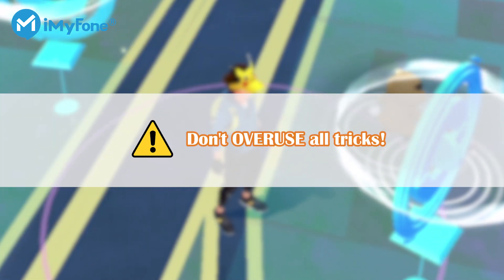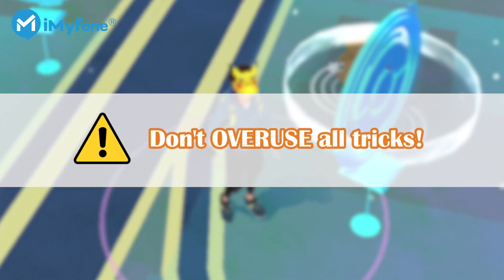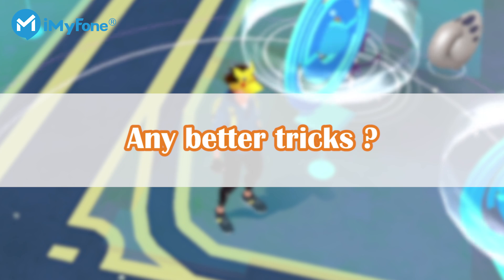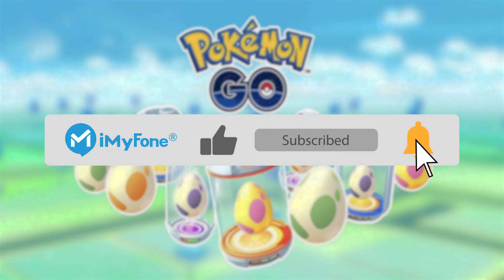Okay, this is today's video. Now do you get those tricks? Here is still one thing you have to note: don't overuse those tricks to prevent being banned. If you have any other better tricks to hatch Pokemon Go eggs without walking, please leave your comment. If you find it helpful, don't forget to like, subscribe, and share it with your friends. Thanks for watching, and see you next time.